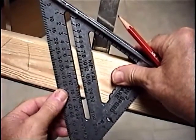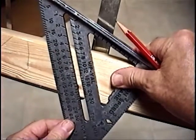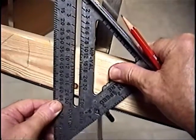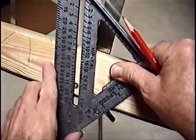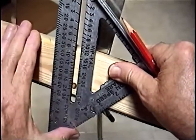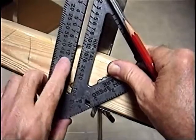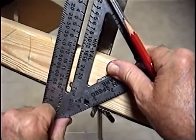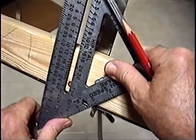A 5-12 pitch equates to a 23-degree angle. An 8-12 would be a 35-degree angle. And the 11-12 that we chose is 42 degrees. So that's a little bit more on the meaning of pitch and how to get the angles.